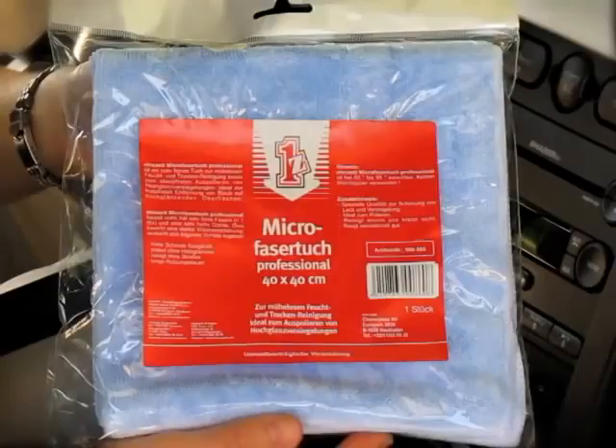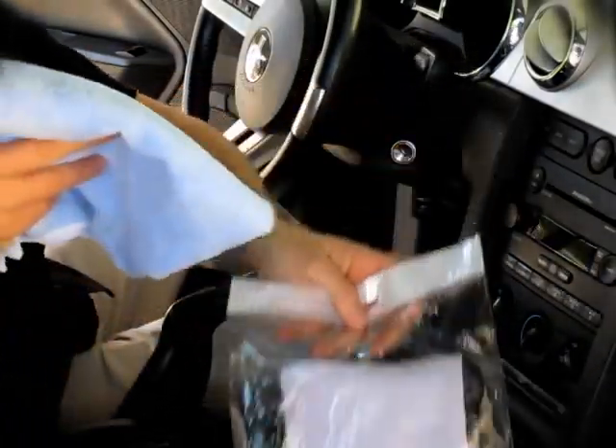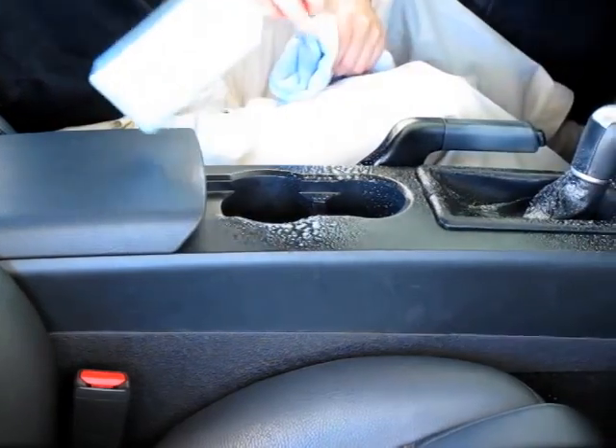Cockpit Premium cleans, maintains, and protects the original appearance of all clear and colored plastic interior surfaces of your car. It repels dust and it's silicone-free, so it's shine-free and won't leave a slippery finish.